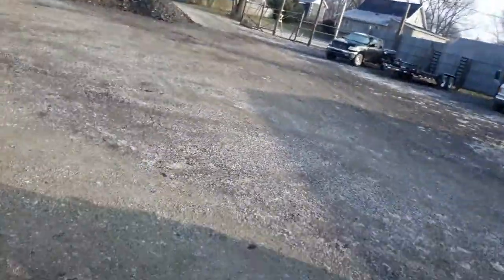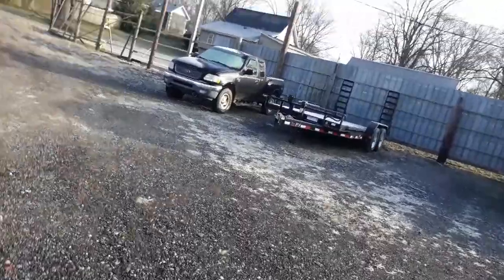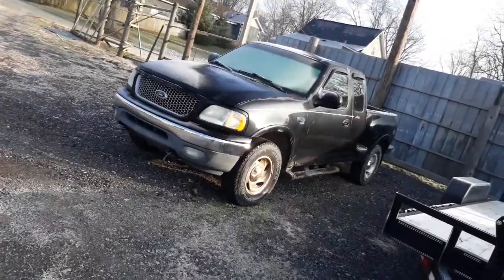I'm going to cold start my truck now. I'm going to use it to pull out the chipper. I mean, I could have used the gas truck, but I just want to use mine. And I want to get a cold start of it, so cold start it and use it.